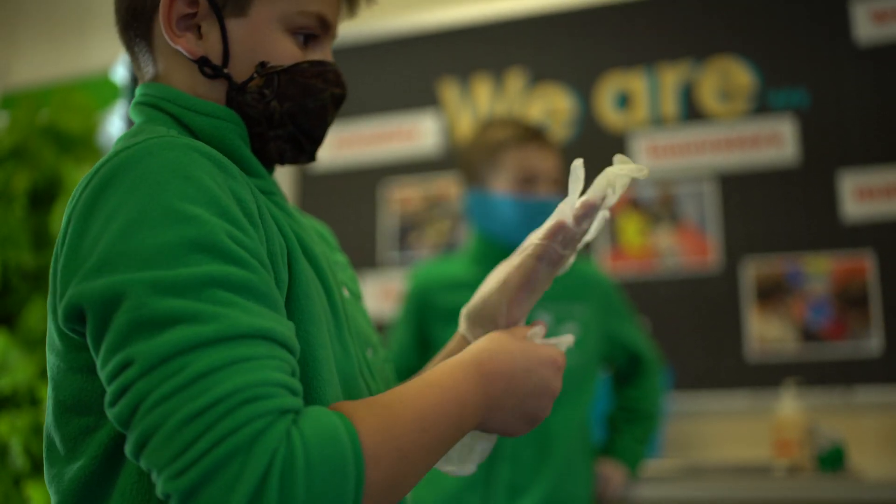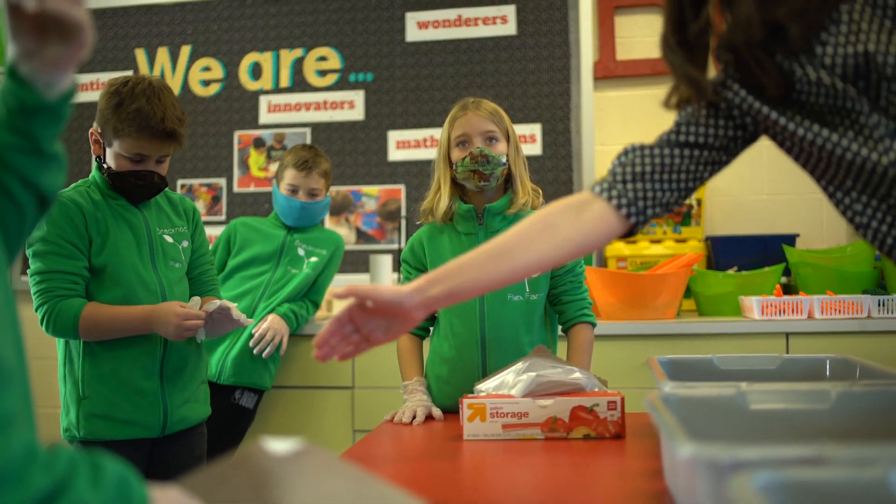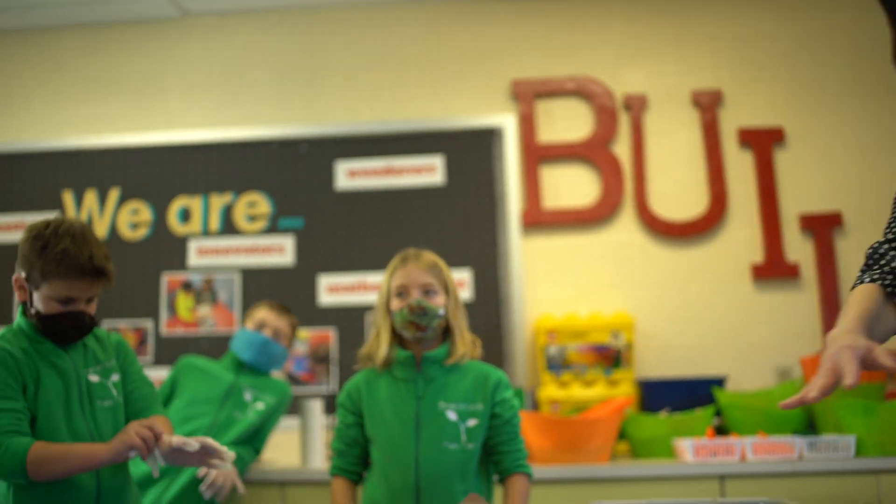When I got the email from Mrs. Sebastian, I thought we were growing stuff in soil. But when I saw it and Mrs. Sebastian talked to us that it was hydroponic, I was like, that's really cool.